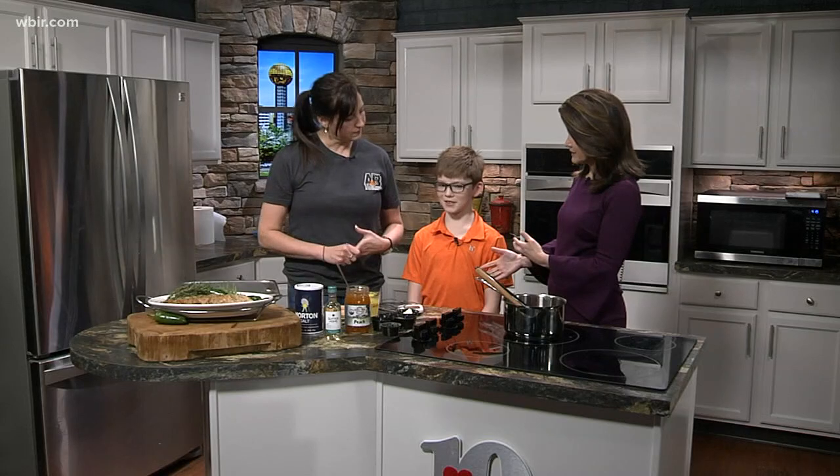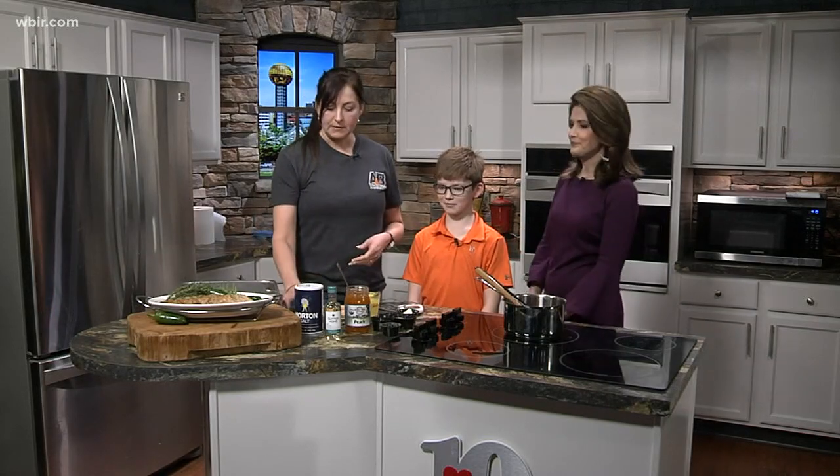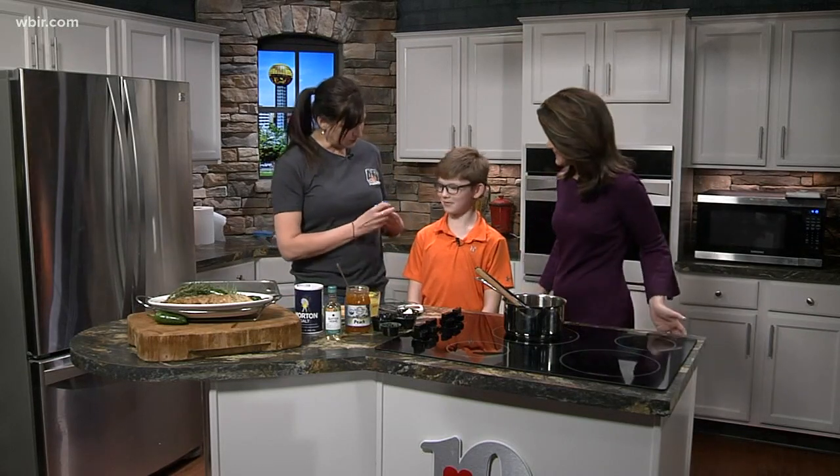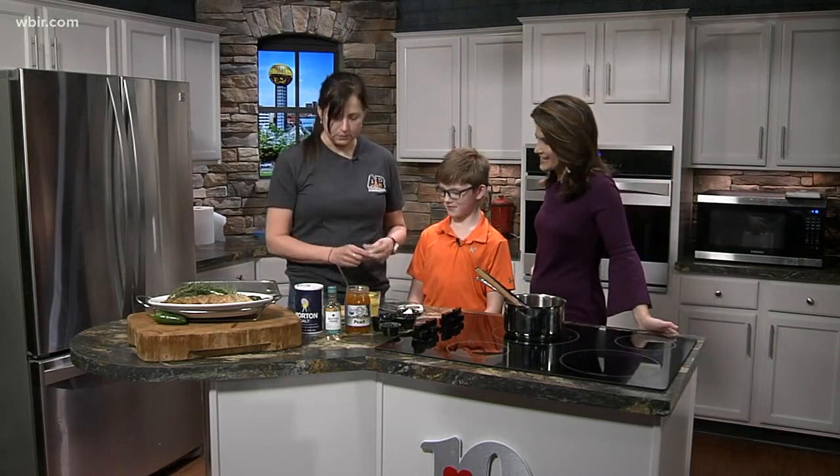Wyatt, do you like pork? Yes. And you like to eat it with what? Ranch. I did not bring this but I stole it out of your kitchen refrigerator here. So Wyatt, you're set. You're going to be good.